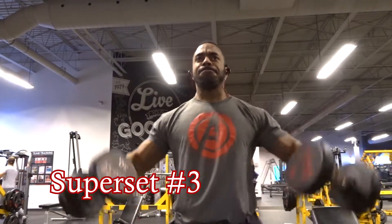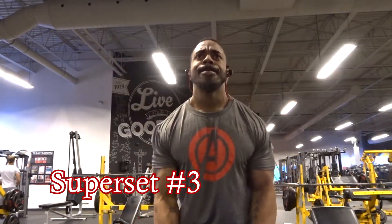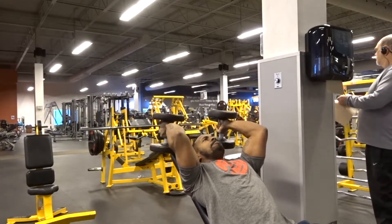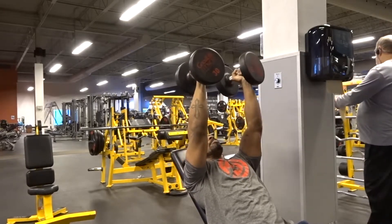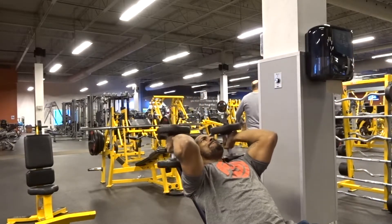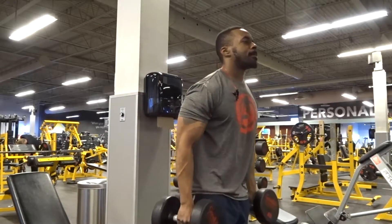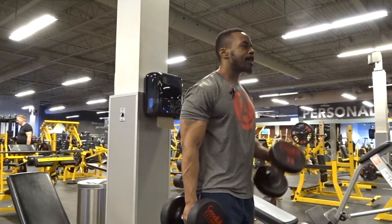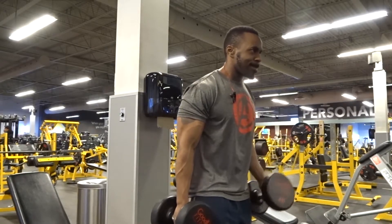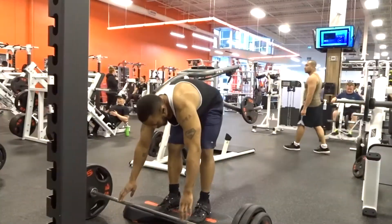For the third superset I did lateral raises — 35 pounds for two sets of 12 reps — then the French press, which is basically an overhead dumbbell extension, using 25 or 30 pounds for two sets of 12 reps. I finished it off with hammer curls using 45-pound dumbbells, again two sets of 12 reps. That's how the three supersets went for the day's workout.